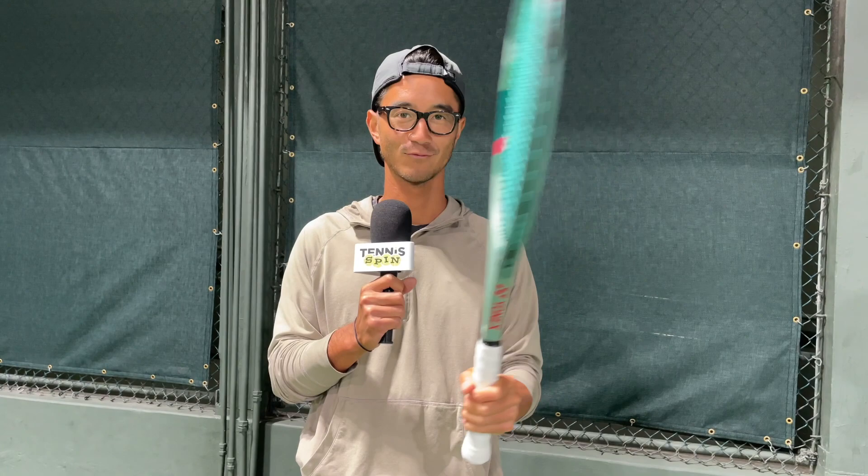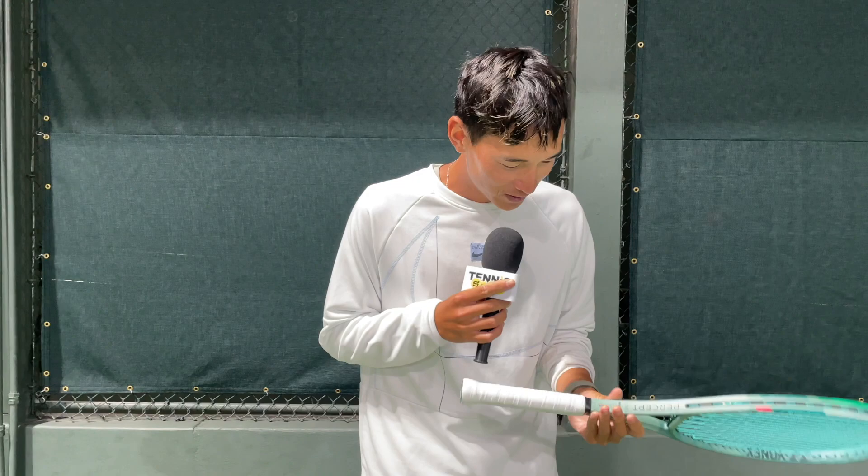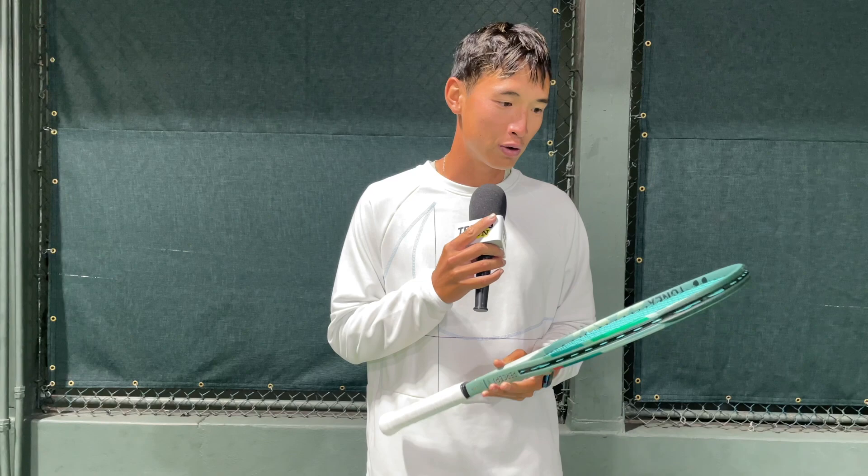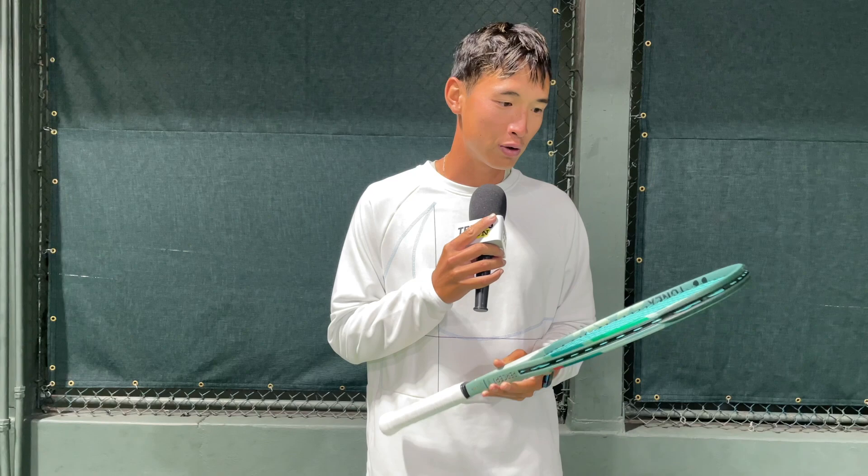Coach Koo here. The 100D — it's surprisingly a very good 100 square inch racket. When I looked at the specs, it was an 18x19 string bed, and that's very interesting. For me, this racket felt complete for the 100 square inches.